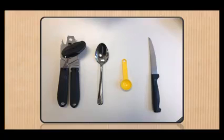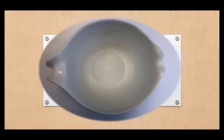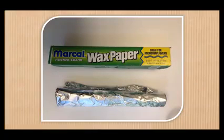The tools you will need are a can opener, a spoon, a teaspoon, a knife, a large mixing bowl, a large square baking pan, and wax paper and foil.